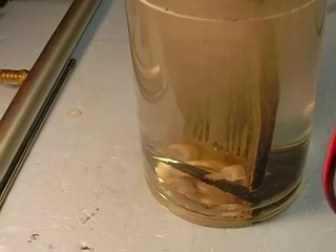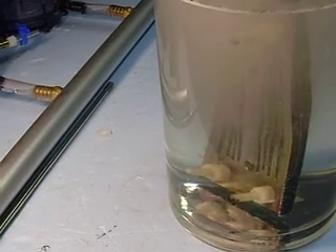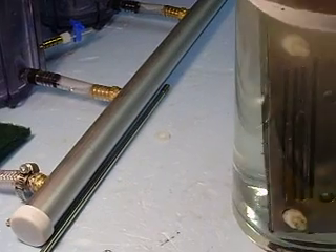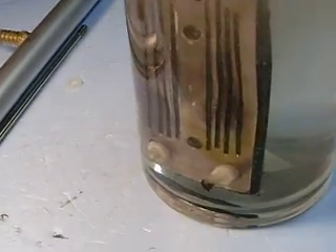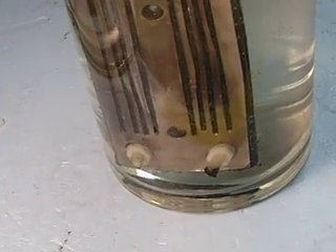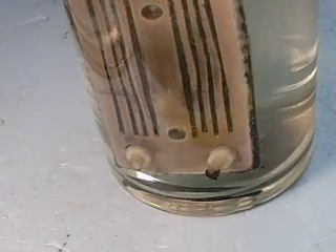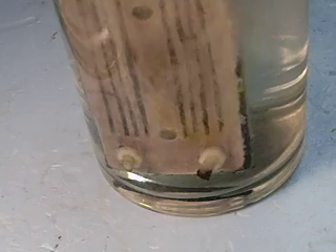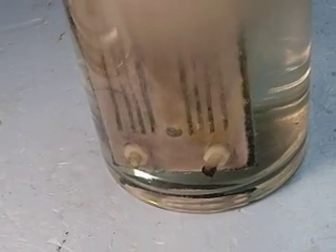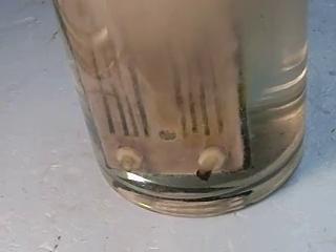The result of this effort is what I think is going to be much better production and a much more efficient generator. I'll just turn this on again. As you can see, we're getting production off the face as well as the edges.